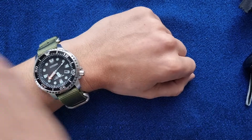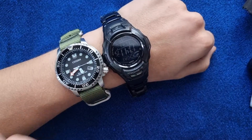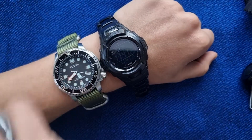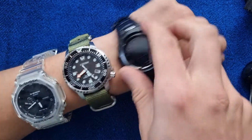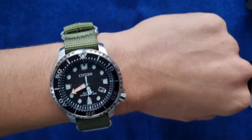You can compare it to this G-Shock here — you can see it. I do actually really enjoy this watch.